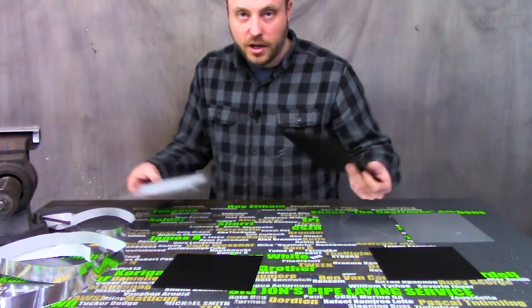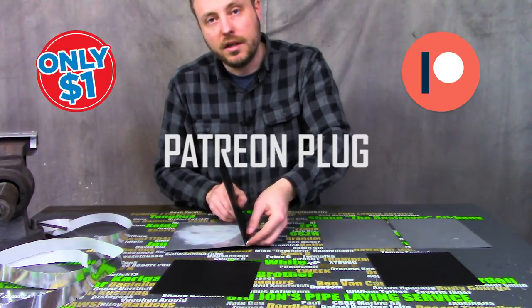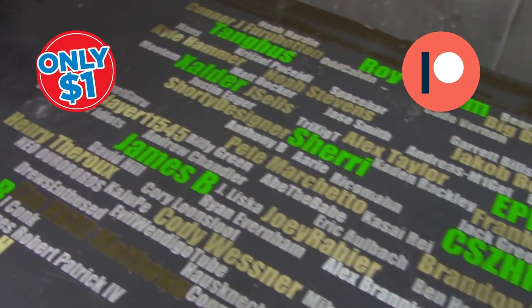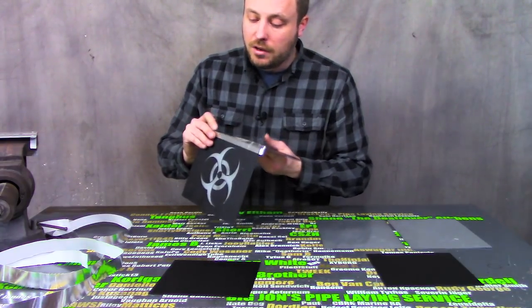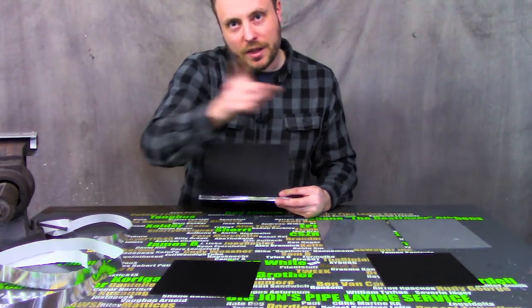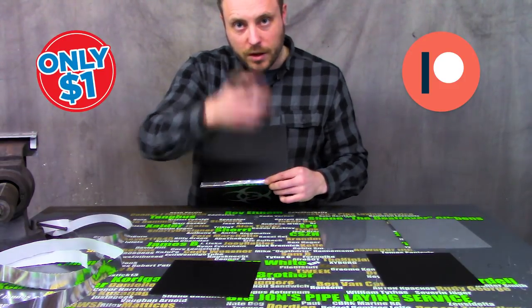I almost took a Patreon name off. Speaking of Patreon names, it is a dollar a month. You get access to extra content, I send you the files from builds that I do, and you get your name on the table. The next build has already been quite expensive, and all of the money from Patreon went to the stuff and then some. Basically, these people here are allowing the next build to happen. There's no way I could have done it without them. If you want to help out too, link in the description.